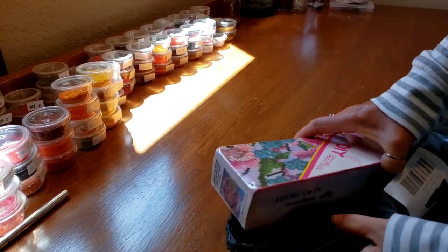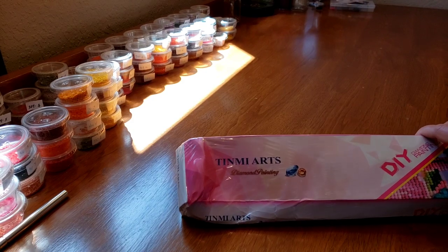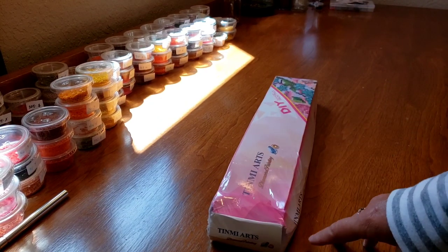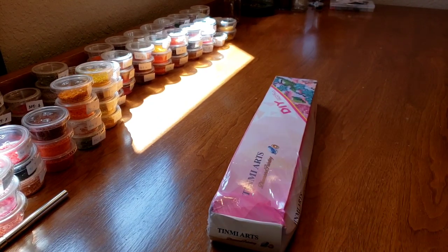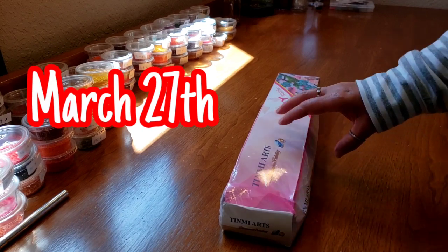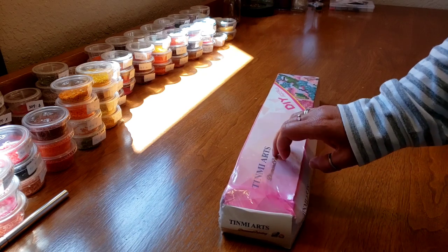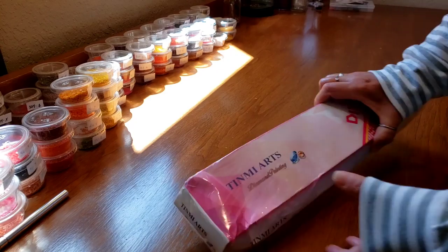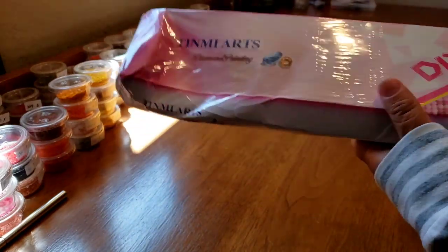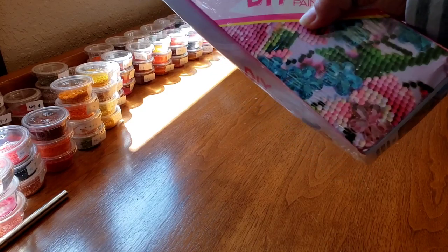Indeed, we have a box! I'm so very excited - this is my Amazon order. I'll have to go back and look and put it up on the screen. I ordered this a while ago and I knew it was going to take a long time, but the date on it is June 8th for arrival. It's from Tin Me Arts. As we can see, it did get a little flat, but this end looks great.